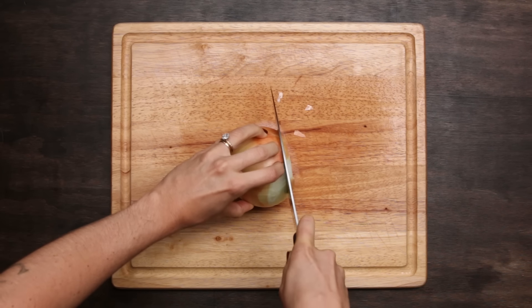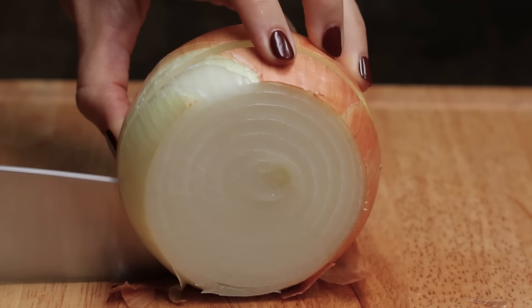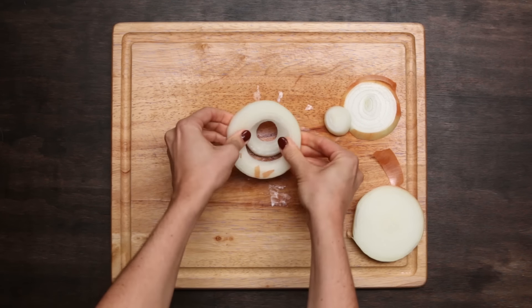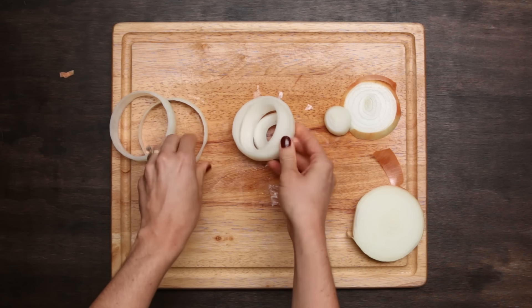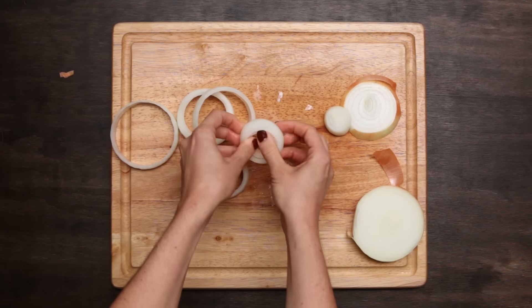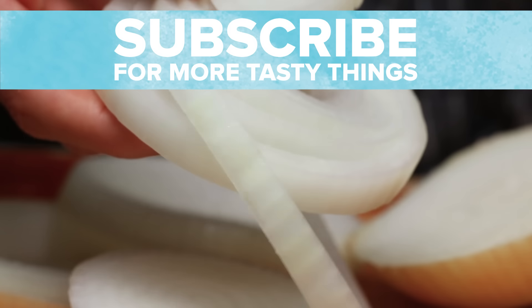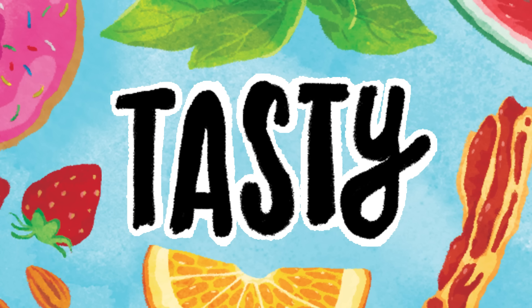We can do nice thin rings for something like a burger and a nice thicker slice for something like onion rings. At this point all we have to do is press them apart in whichever way is easier and separate them into individual layers. If there's any outer bit that is a little rubbery and thick, just get rid of that altogether and you're left with beautiful nice rings. These are great for making a variety of tasty dishes — guacamole onion rings, spinach and onion dip onion rings. If you can stuff it and freeze it, we'll fry it.